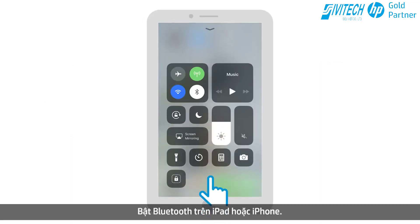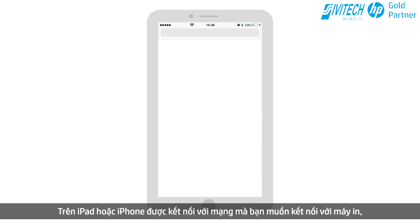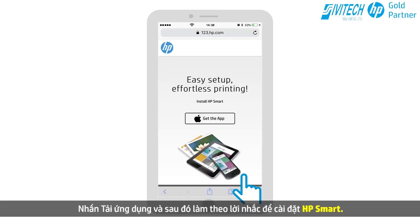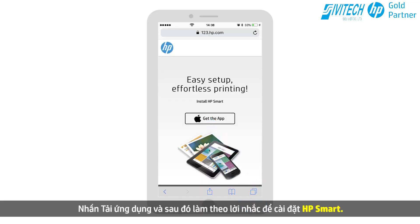Enable Bluetooth on your iPad or iPhone. On the iPad or iPhone connected to the network in which you want to connect the printer, go to 123.hp.com. Tap Get the app, and then follow the prompts to install HP Smart.